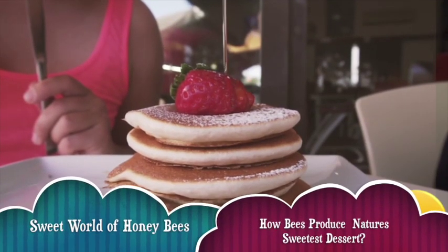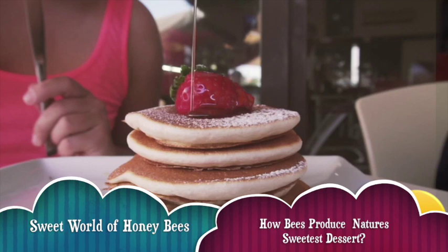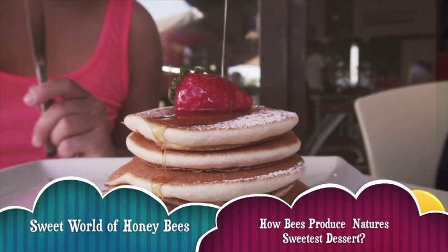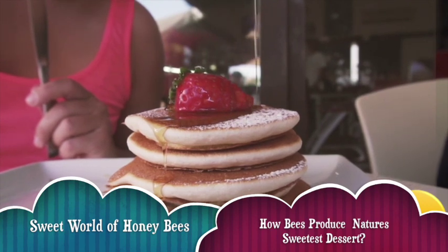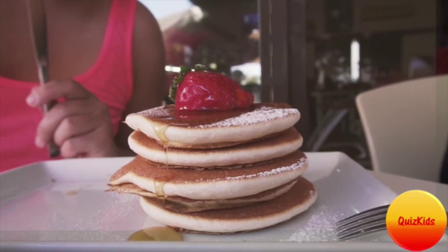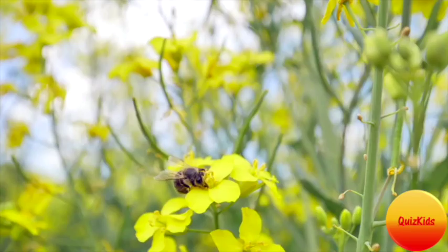Who doesn't like honey? Well, I love it. Honey is so sweet and delicious. Do you even know how honey is made? Honeybees make honey. Let's enter the world of honeybees and honey.